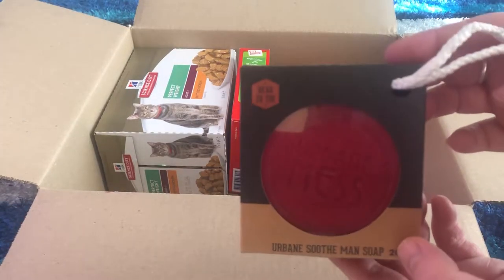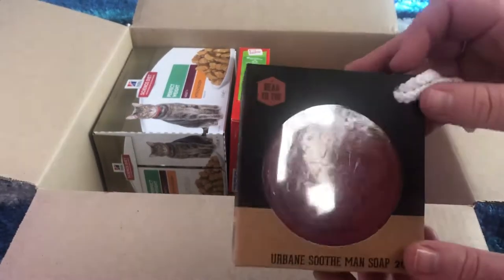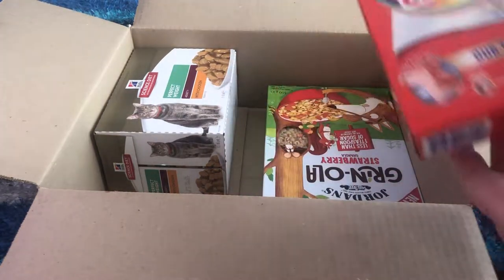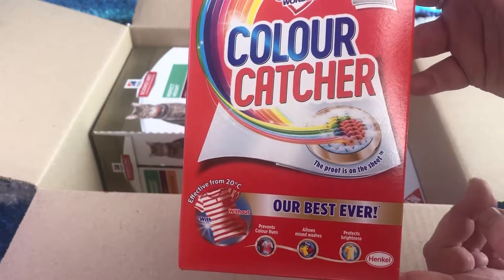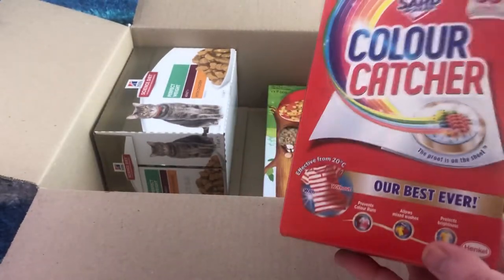Some man soap — soap on a rope! It's got a bit of shine to it because of the plastic. Cedar and sandalwood — that sounds actually really nice. My husband might get it, or I might use it, I don't know. That's pretty cool. Color Catcher, 30 sheets — that'll be handy when you have a bit of a whoopsie, which I've done before. That's a good little sample.